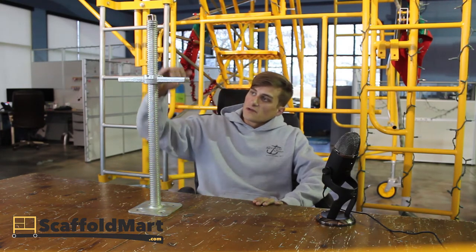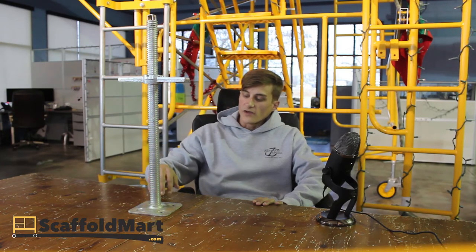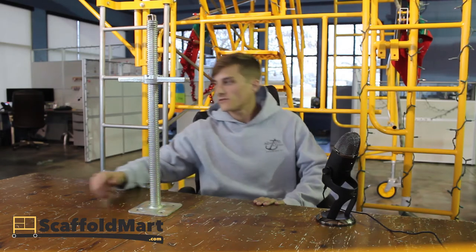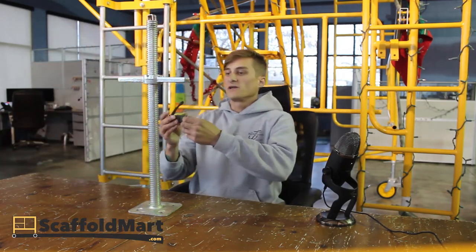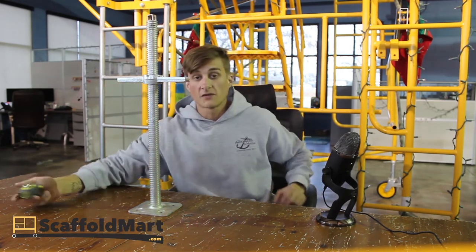They consist of a 24-inch threaded rod welded to a five-and-a-half inch by five-and-a-half inch base plate, and the wingnut — I didn't measure it prior to the video, but it is about a nine-inch long wingnut, so you get some leverage there.